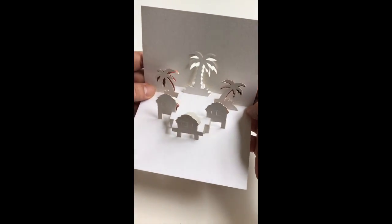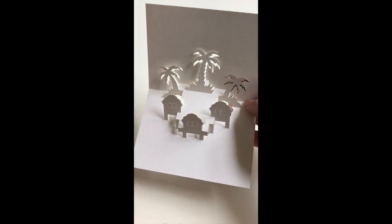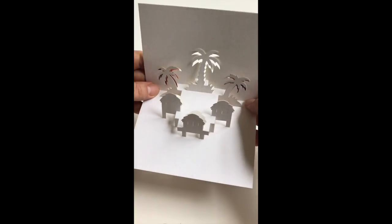Anytime you feel resistance in the paper, just stop folding further and go back and see if you can avoid any unnecessary kinks or creases in your design.